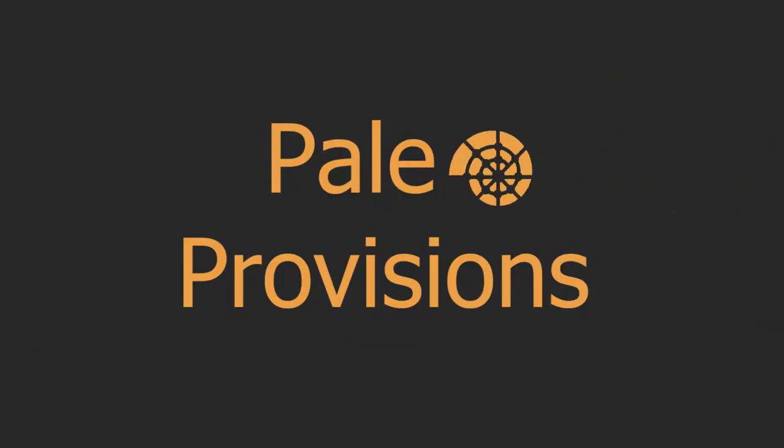Hello everyone, this is Fossil Project. I am Mackenzie and I'm Sam, and this is an episode of Paleo Provisions. Today we're going to be doing an activity where we learn about the anatomy of trilobites through cooking.